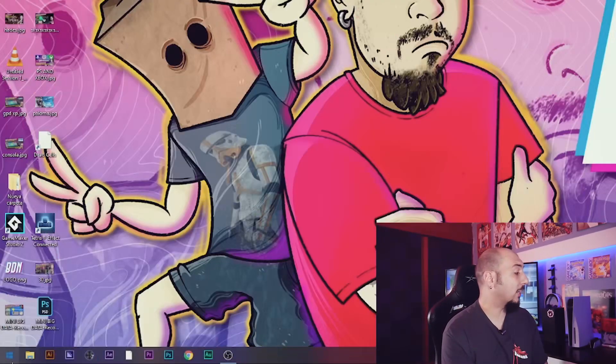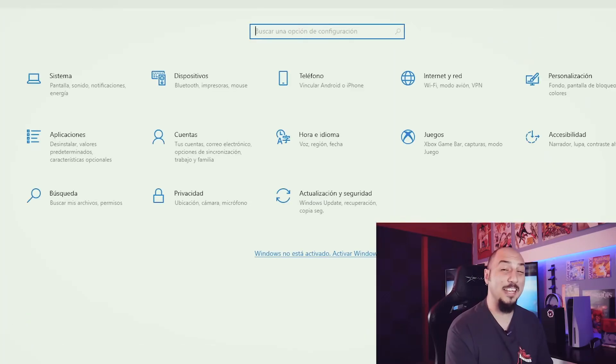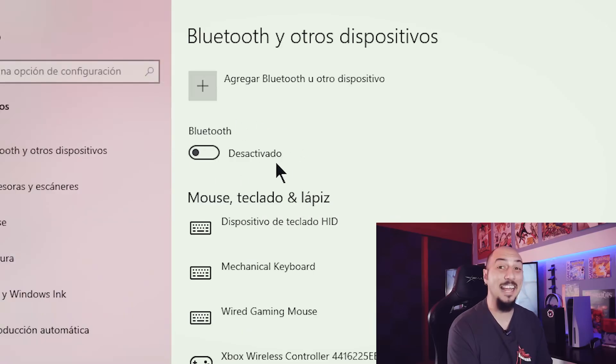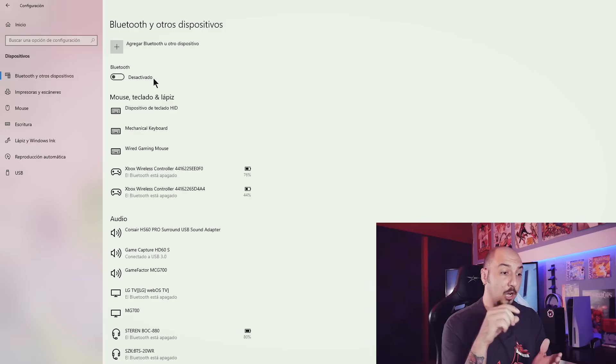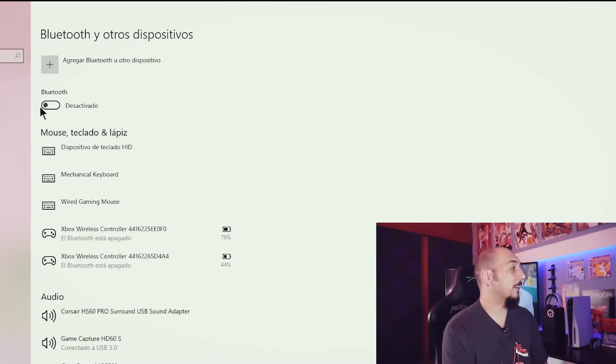The first thing we have to do is connect our Bluetooth USB to any USB port on our computer. Once we connect it, we go down to the Windows icon and then to the Settings. Inside, we go to where it says Devices, and we'll see an option that says Bluetooth disabled. If this option doesn't appear after connecting the Bluetooth USB, try restarting the computer. If it still doesn't show up, try connecting to another port. Then we turn on our Bluetooth, and our PC has a Bluetooth port ready to recognize our PlayStation 5 controller.